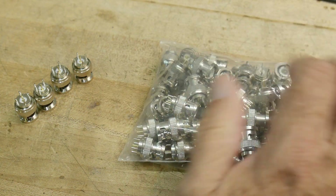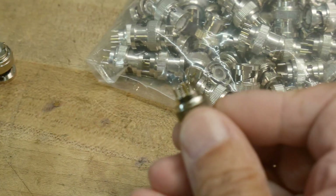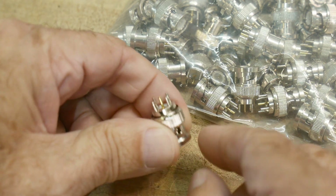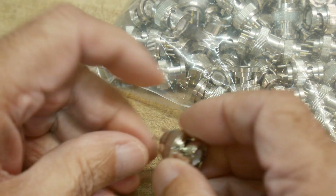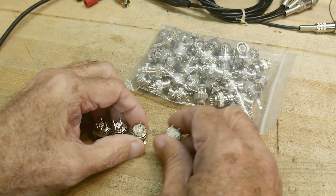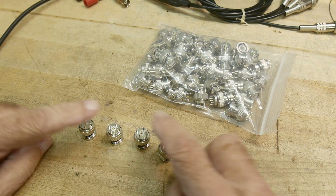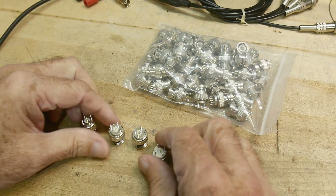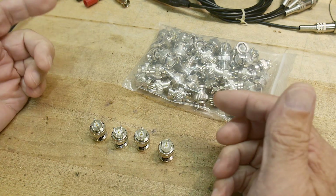I just bought a big bag of BNC connectors and these are a bit unusual — they're PC board mount. They have four pins and a center pin for a PC board mount, but they are male. You usually would see a female version, but I have the male version here. I want these for my LCR meter, which has four BNCs on the front panel. I want these four to mount to a PC board that will be my reference plane, and then I can have test connectors for different items.